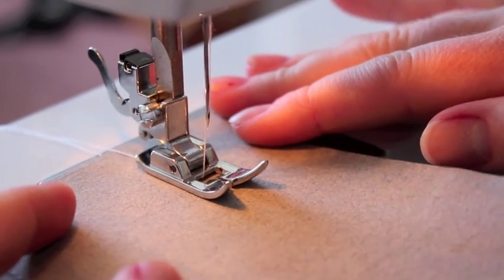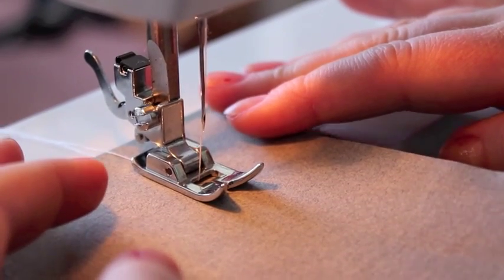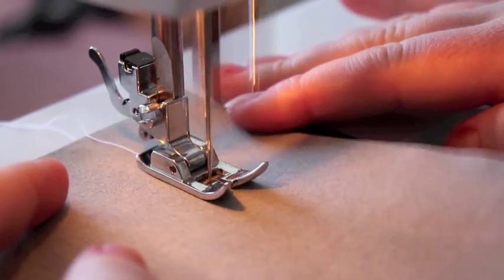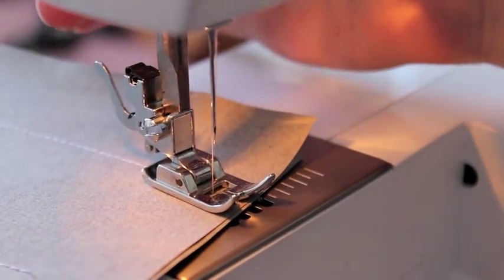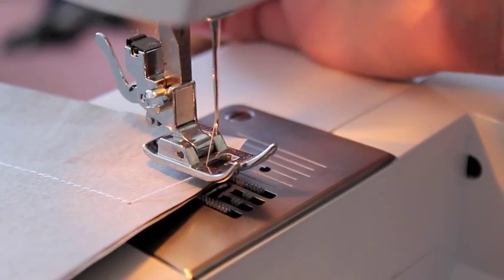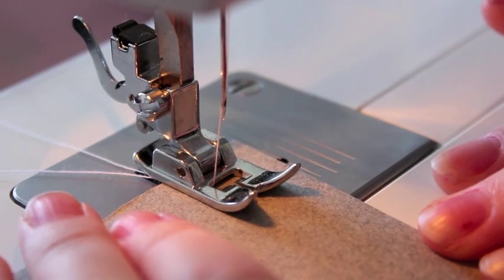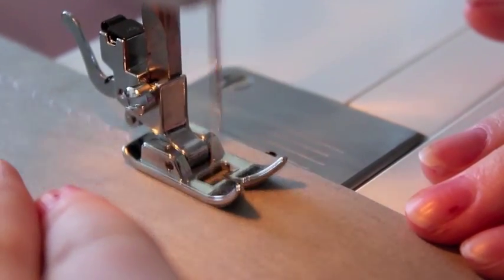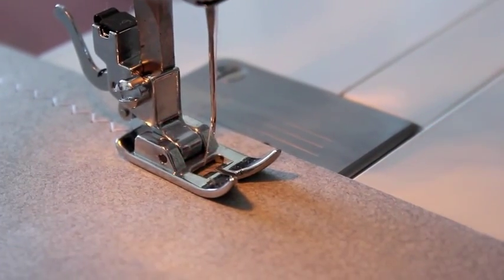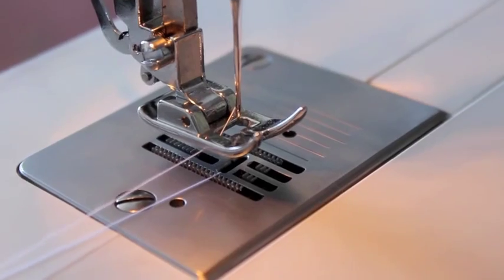Now you are ready to sew. Gently place your hands on either side of the paper just to keep it steady, but the machine should pull it through on its own. Gently press on the pedal and it should start sewing. Lift the presser foot and gently remove your work and cut it free. Now we're going to do the zigzag stitch — make sure your fingers are not too close to the needle because you don't want to become part of your work. Press the pedal down, then lift the presser foot, pull it out, and cut the thread.